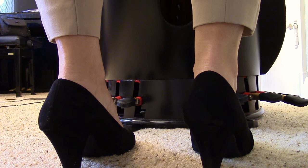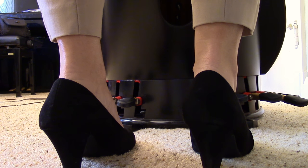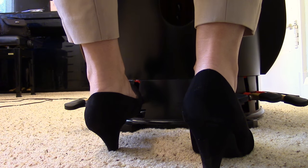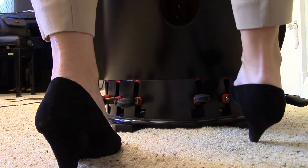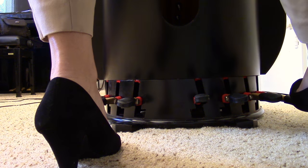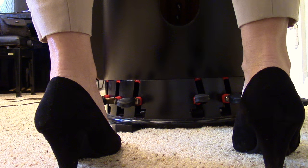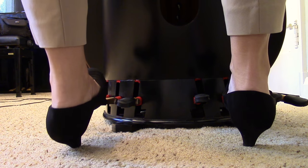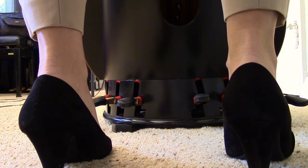One of the first things you want to learn really well when you start playing the pedal harp is the order of the pedals. Starting on the left side: D pedal, C pedal, and B pedal — you use your left foot for those three. On the right side: E pedal, F pedal, G pedal, and A pedal — you use your right foot for those four. This order makes sense because when moving through keys you can alternate feet. Going to G you need F sharp, then D you need C sharp, then A you need G sharp — and you can see that keeps switching right and left.